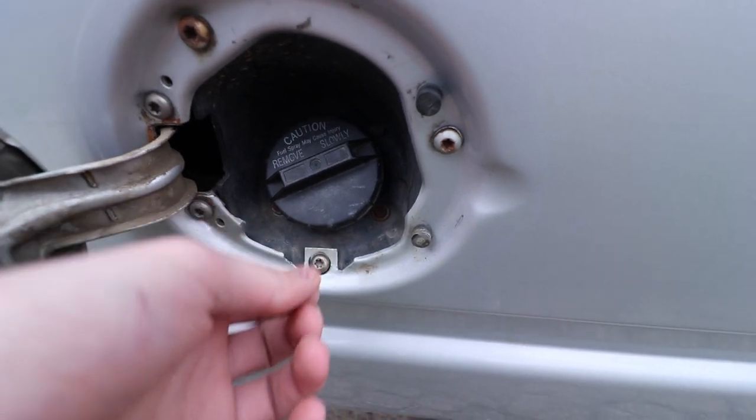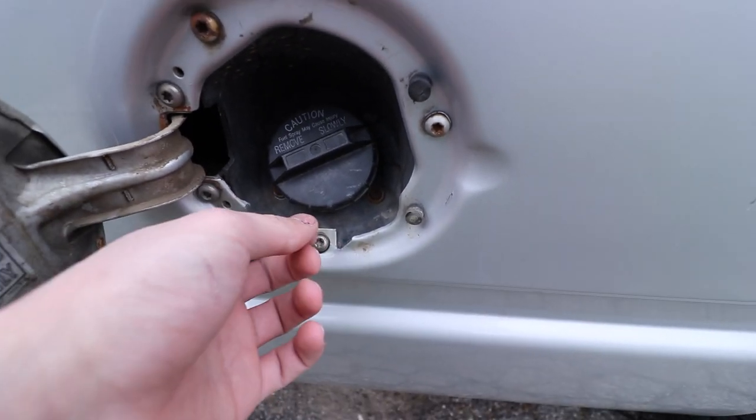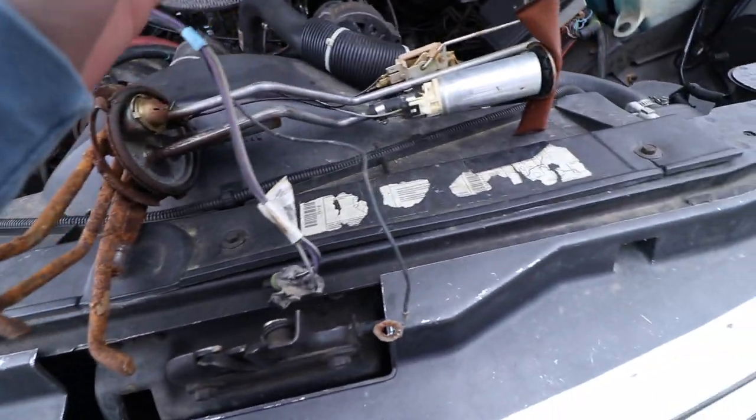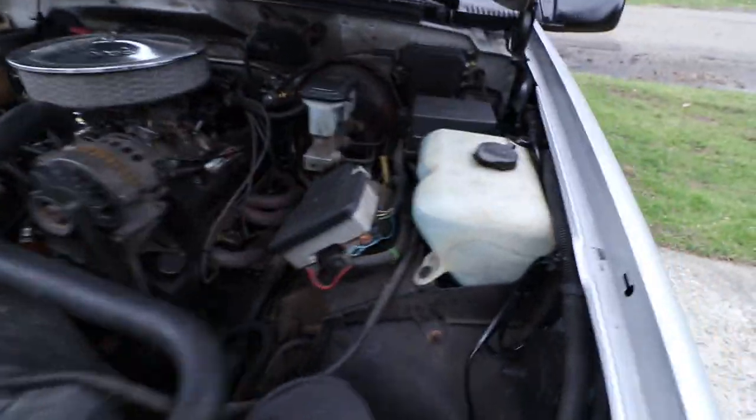Before turning the key to prime the fuel pump, we had to refill the tank with gasoline because it was pretty much on empty. If you run the pump dry, the only thing that keeps it lubricated is gasoline, so it would likely burn up and damage your brand new fuel pump.